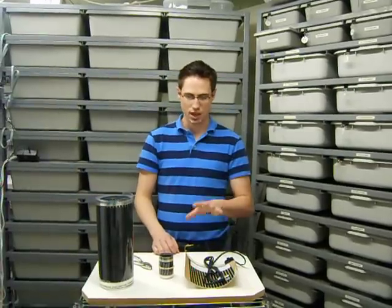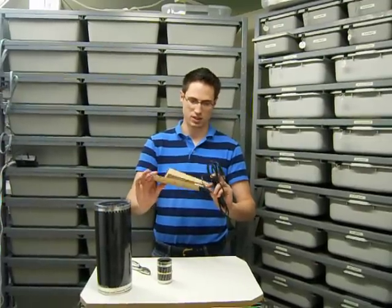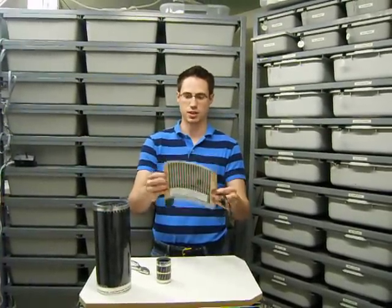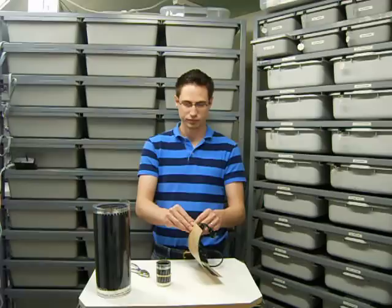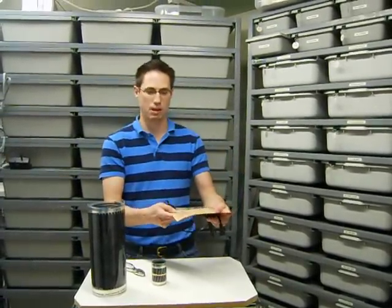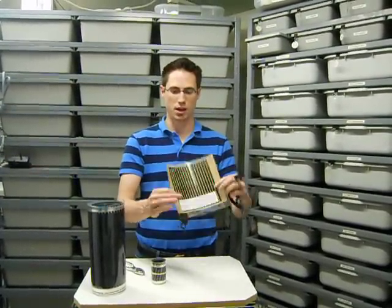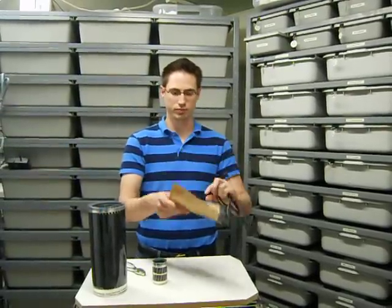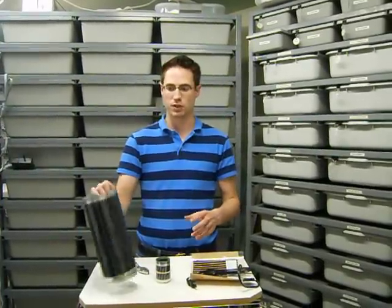FlexWatt comes in several different forms. You can get it in a retail form — this is made by ExoTerra and I've had this for years. I don't even know if you can still find them like this, but essentially it's FlexWatt that's pre-wired by a retailer. On the back it has an adhesive sticky side that you can peel off. This is made for more of an aquarium application where you put it on the bottom to heat your hot spot for your reptile. If you need something for racks or non-standard applications, you'll need to go a different route.